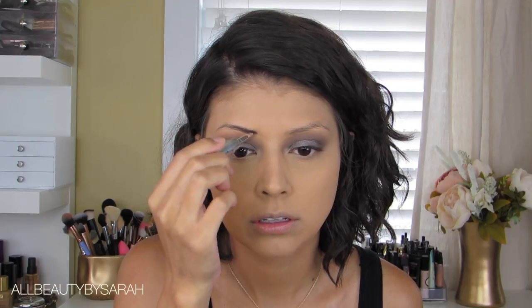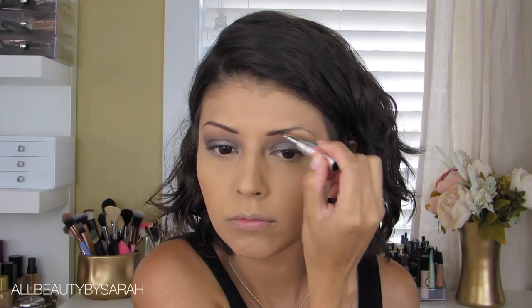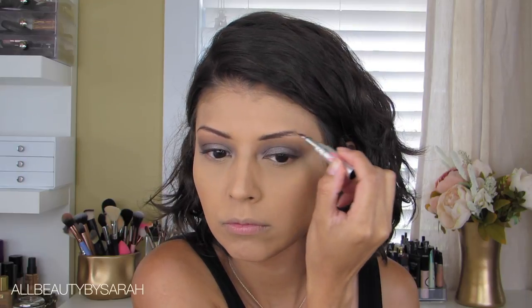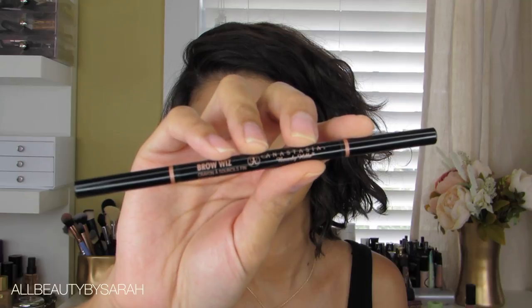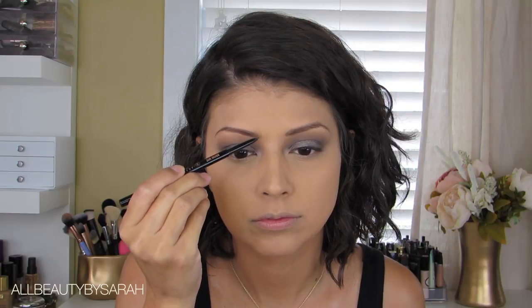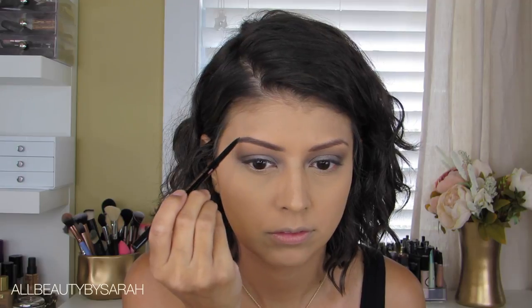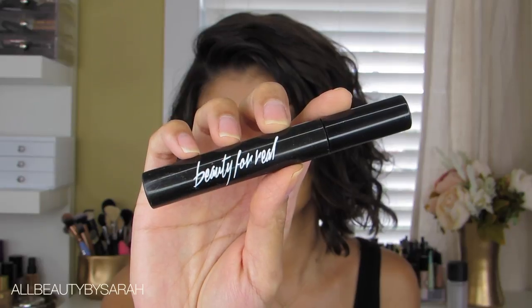For brows I'm using two different products. The first is the Ka-Brow from Benefit — just a sample size I received through a Sephora order, but I loved it so much I ordered the full size. I fill in my brows using this cream gel and then define them using my Brow Wiz from Anastasia. I'll have a full brow tutorial next week — thank you so much for the requests, so stay tuned for that.